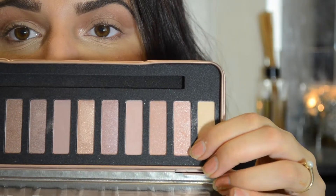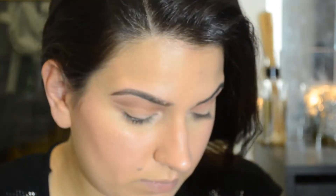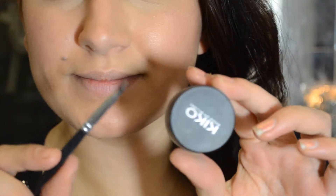Now I'm taking a sparkly pink color and putting that on the inner corners to open the eyes up, and adding a little bit at the center of the lid for a pop of color. I'm lining my eyes in a cat eye shape and doing the waterline. I've decided to use a holiday red lip — this is Ruby Woo by MAC, it's a retro matte.